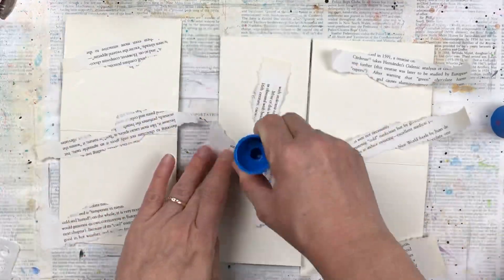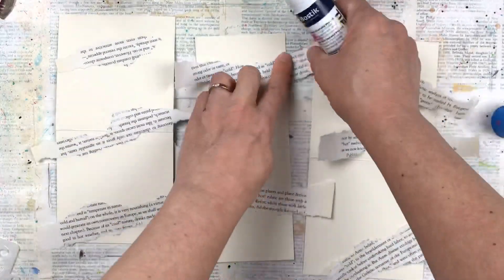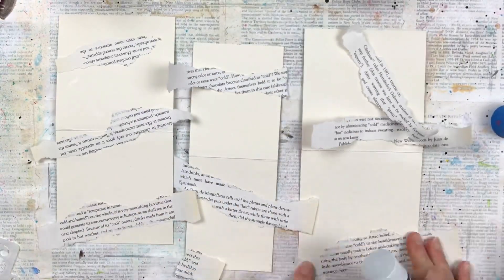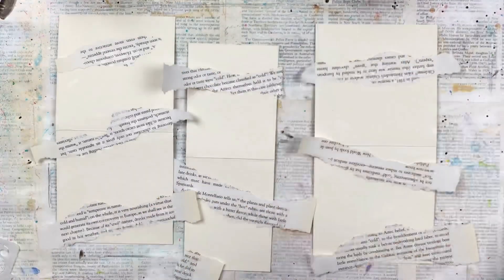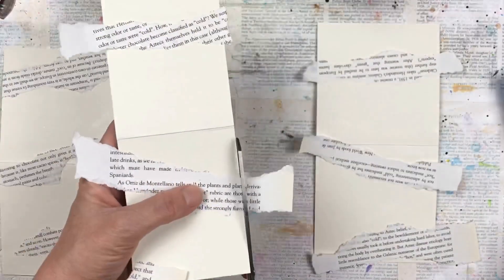I'm just using pieces of text from a book that I've cut into thin strips and I'm putting them across and sticking them down with some glue stick. Randomly — some are upside down, some are sideways — it really doesn't matter. It's just what's going to shine through that is going to be interesting; it doesn't matter if the writing is upside down or backwards.